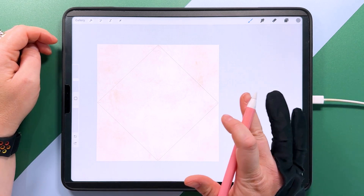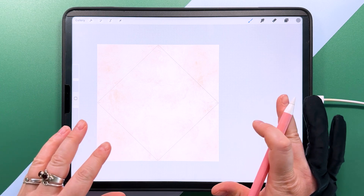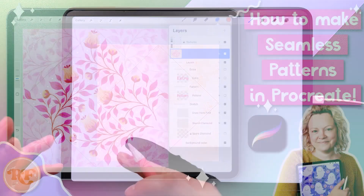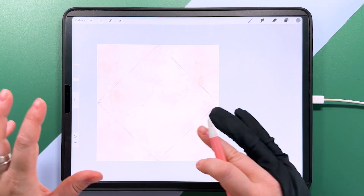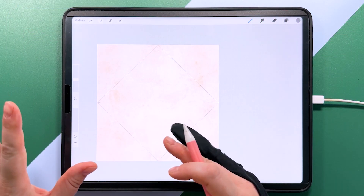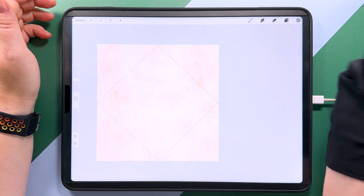You can follow along with this tutorial step by step and get the same pattern as me at the end. If you want to know some of the why as well as the how, I have a full tutorial for making patterns like this in Procreate which explains in more depth how this method works. Check out that tutorial if you want more information — I'll put a link at the end of this video. So let's get started.